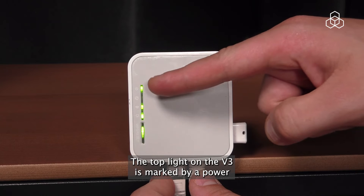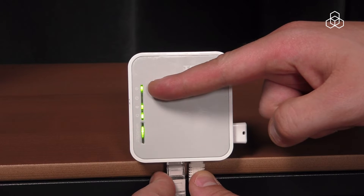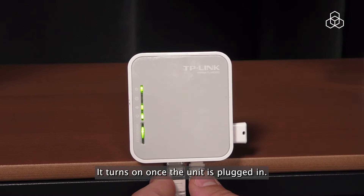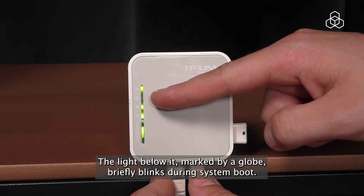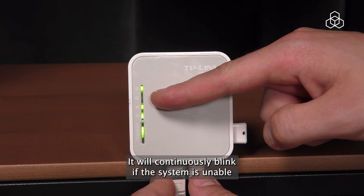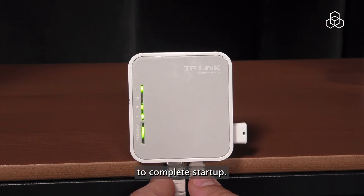The top light on the V3 is marked by a power icon and shows whether the unit is receiving power. It turns on once the unit is plugged in. The light below it, marked by a globe, briefly blinks during system boot. It will continuously blink if the system is unable to complete startup.